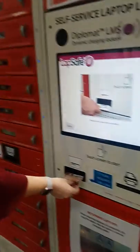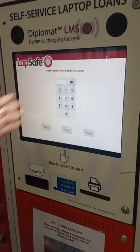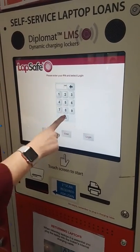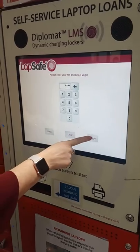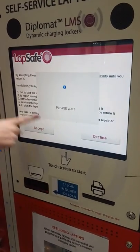Select Borrow. You're going to need your student card, which is also your library card. Scan it and it will ask you for your PIN number, which is the first four digits of your date of birth, and then press LOGIN. Accept the terms and conditions.